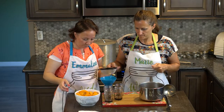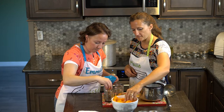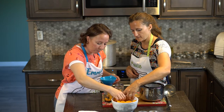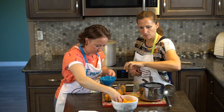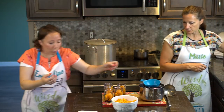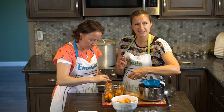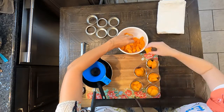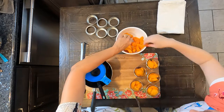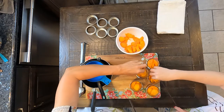Now we want to begin by filling up our jars, putting a couple of apricots in each one and making sure they're spread out a bit. Let's grab our chopsticks — chopsticks are great for pushing the fruit around inside your hot jar so you don't end up burning yourself. I like to use the back side because it doesn't poke into the fruit as much. This will be especially important as we add all the syrup around the fruit to make sure it gets down into the air pockets.